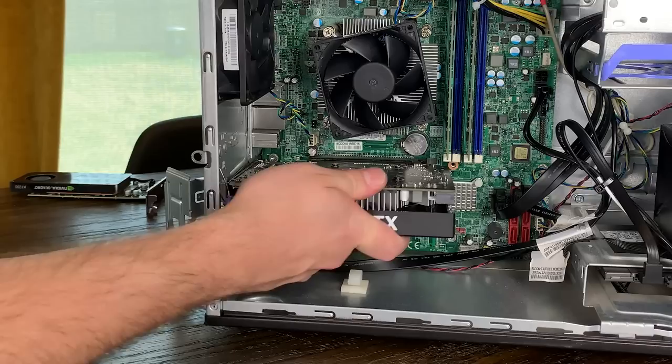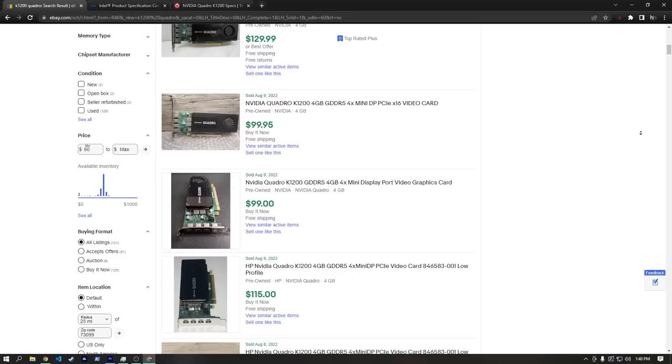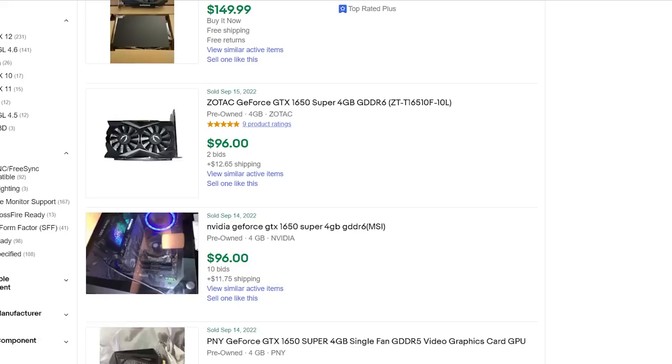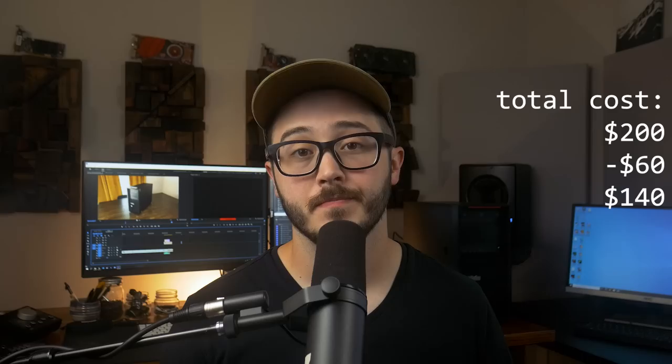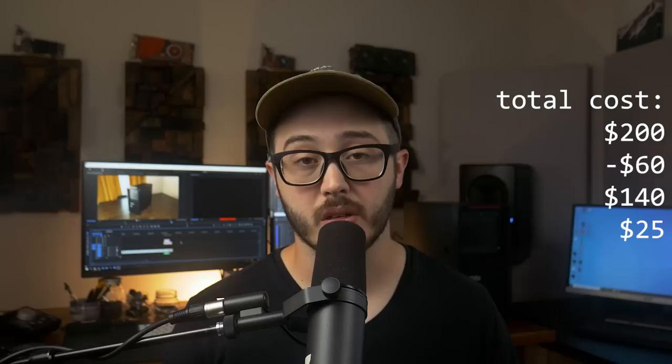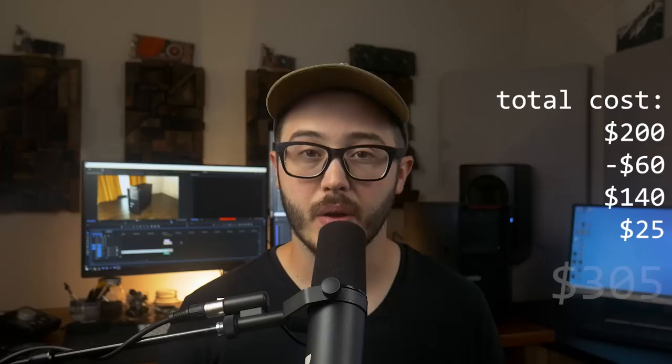I decided to put in a GTX 1650 Super because I think it'll be a good pairing with the 1275V5, and it only has a TDP of 100W, so it should be totally fine with our 400W unit. It's also fairly small, so it shouldn't have any issues fitting into the P310's case. I paid around $200 for the system, but should easily be able to get back at least $60 or so by selling the Quadro K1200. The 1650 Super can currently be found used for around $140 on eBay, and I dropped in a 128GB SSD for a boot drive. This puts our system total right around $300.